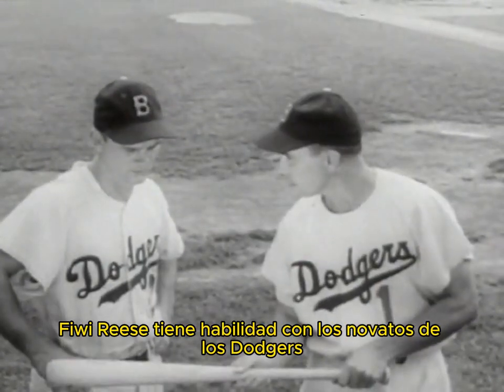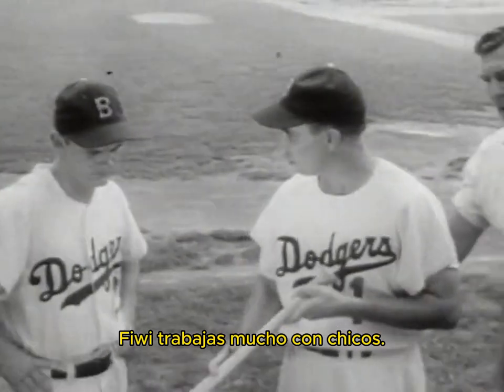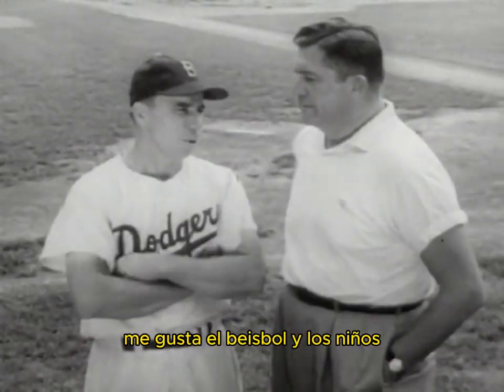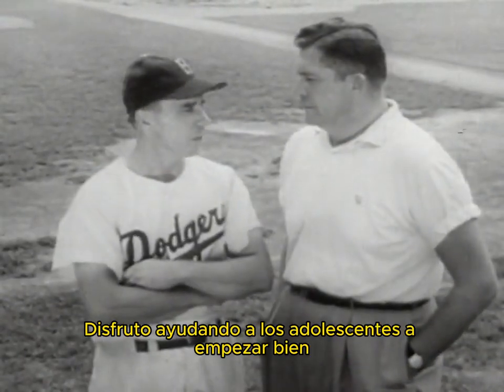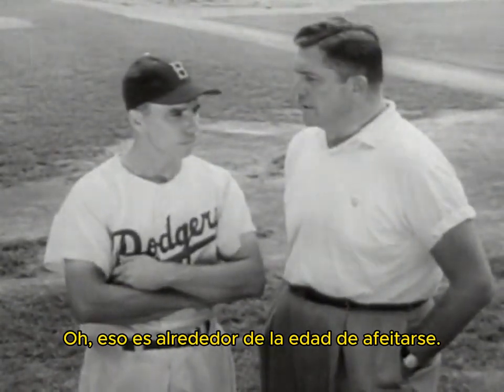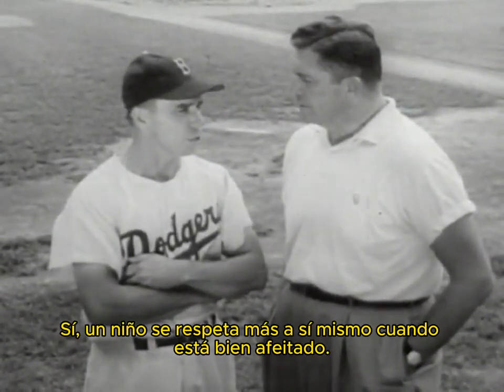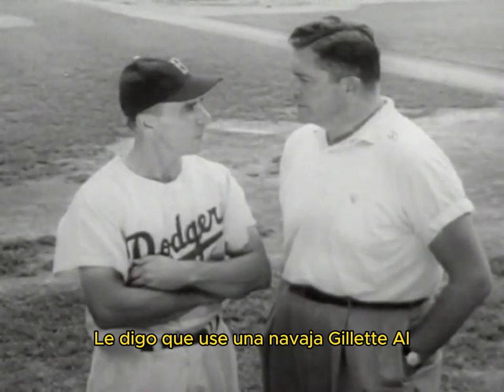Pee-wee Reese has a way with Dodger rookies or sandlot youngsters. Pee-wee, you do a lot of work with boys. Not work, Al — I like baseball and kids. I enjoy helping teenagers start right. Well, that's around shaving age. And you give them pointers on personal appearance too? Yes, a boy has more self-respect when he's clean-shaved. I tell him to use a Gillette razor, Al.